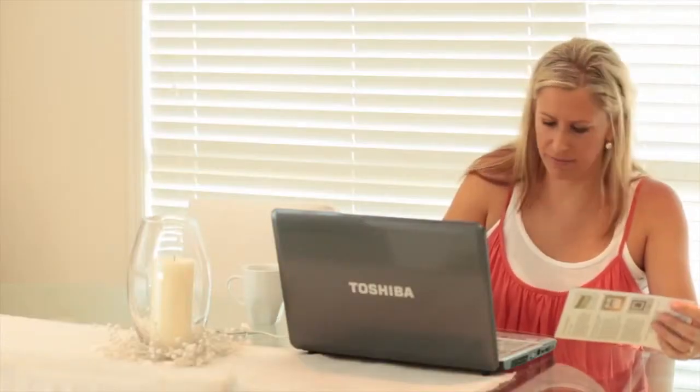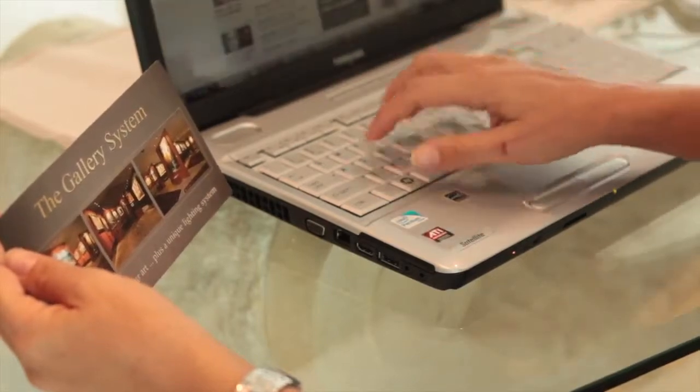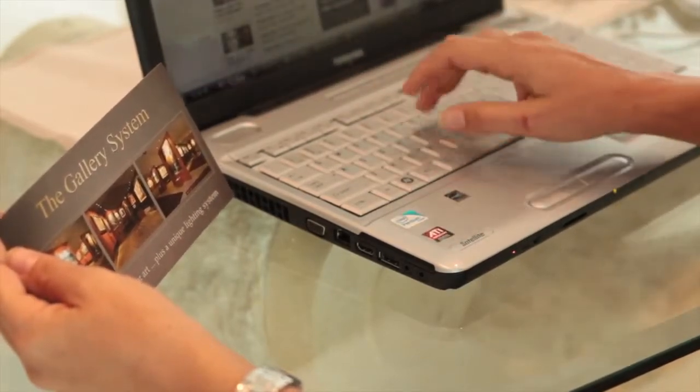Order your slimline gallery display system today and let us demonstrate how easy it is for you to install yourself.